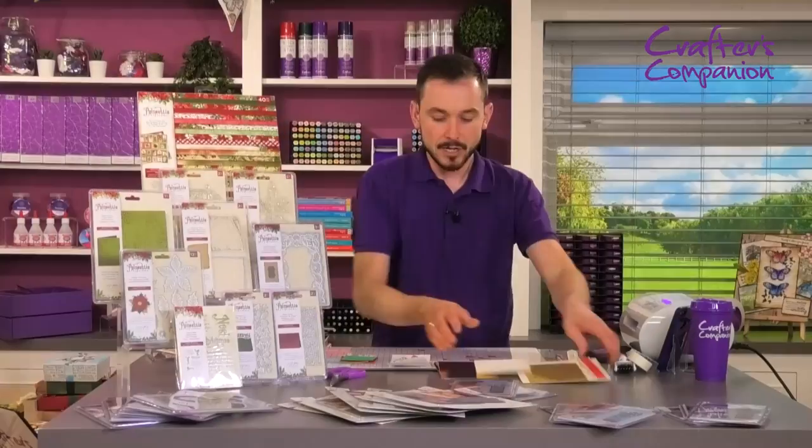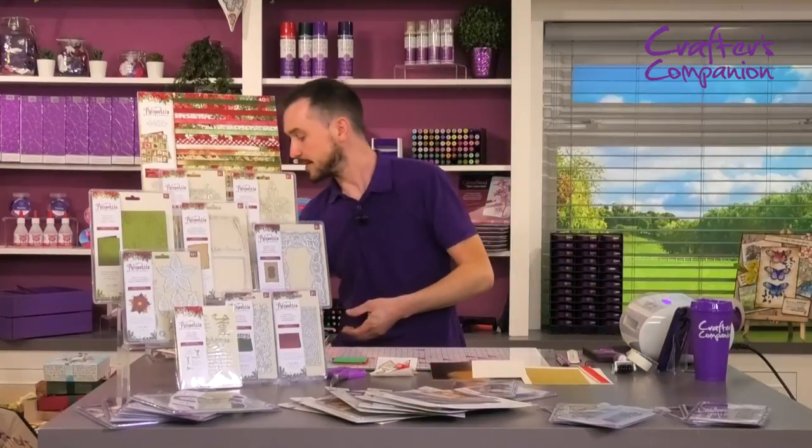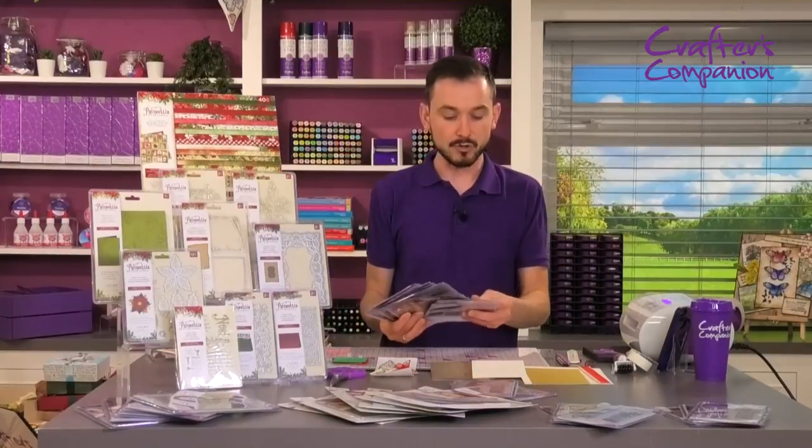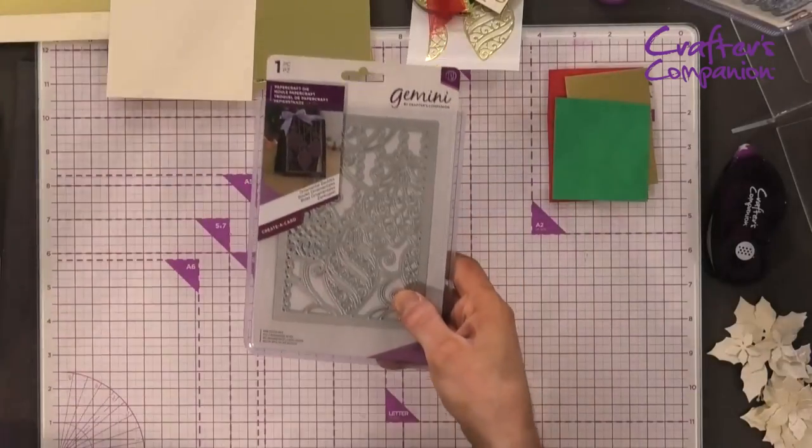I've got a few elements all here ready to go. Bringing my set back in, we're going to go for the ornamental bobble on this one.